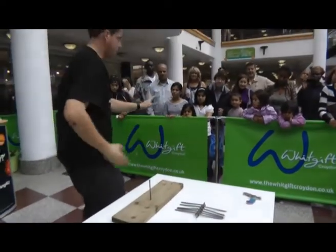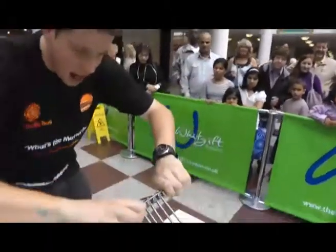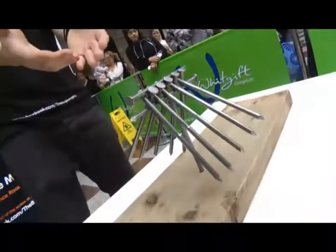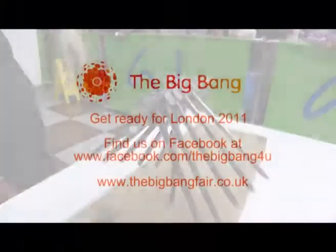Now, here's where this goes wrong sometimes, so bear with me. I should then be able to pick them up like that and then... Wah-hey! 12 nails on top of one. Ladies and gentlemen, it's all about the centre of gravity. Thank you.